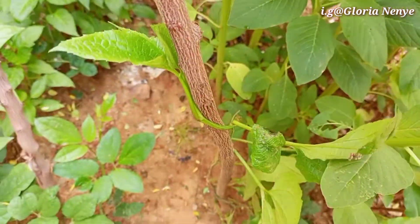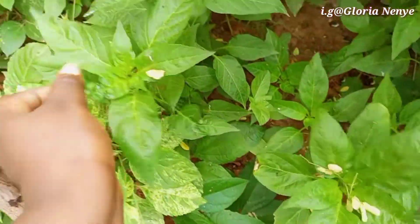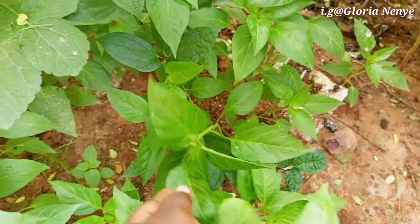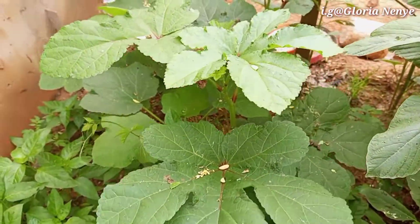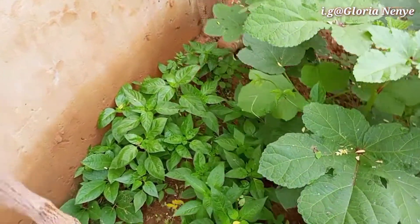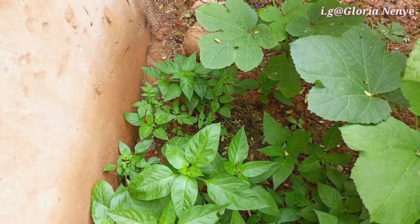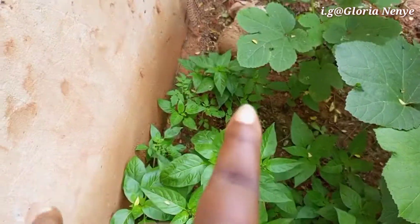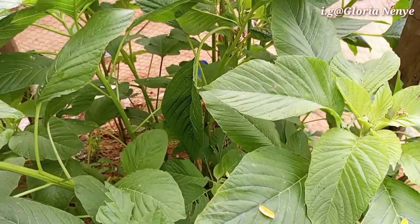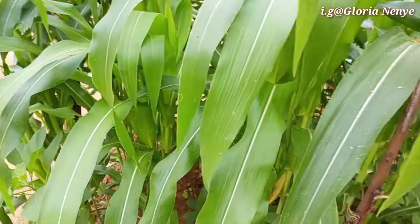Okay, this one's a pepper — fresh pepper. And this here is also scent leaf. These are scent leaves, fresh peppers. Here I have okra — okra, okra. It's like a half tomato going up there. Yeah, there's a small tomato there. This one with the flower is tomato. These ones here are the ugas — the green vegetables, very long. They grow so fast. I'm going to be cutting them off to reduce them.